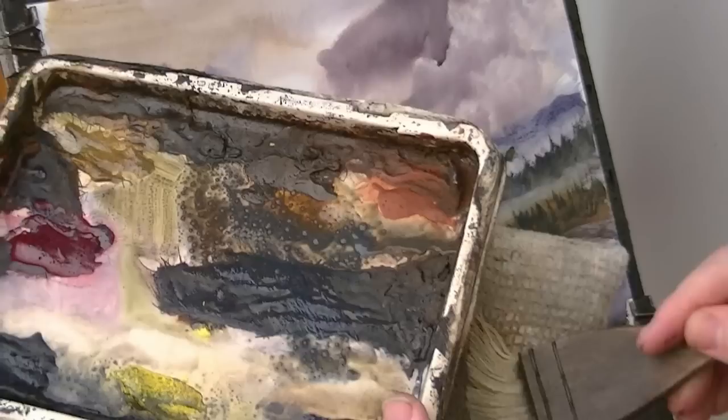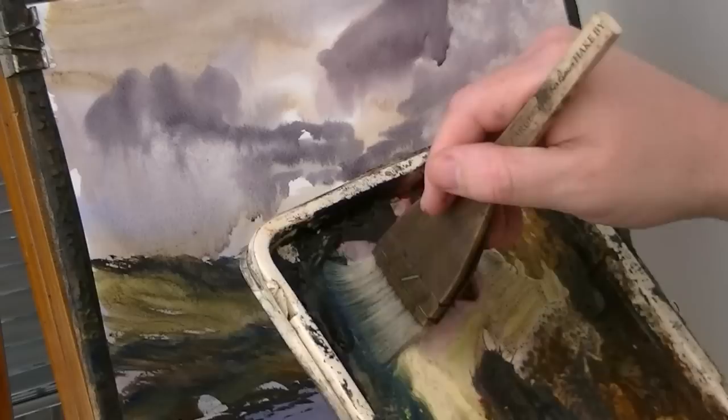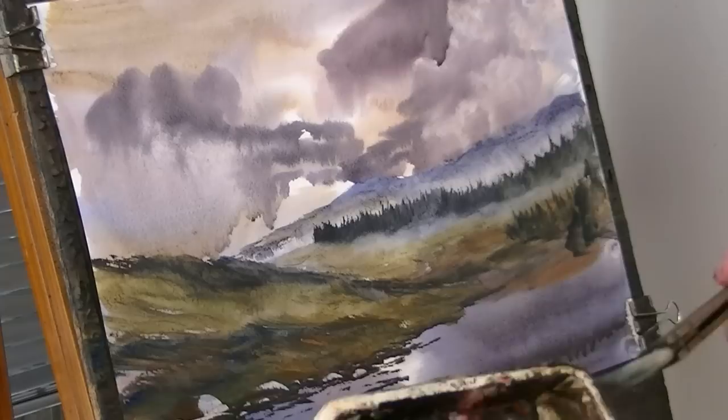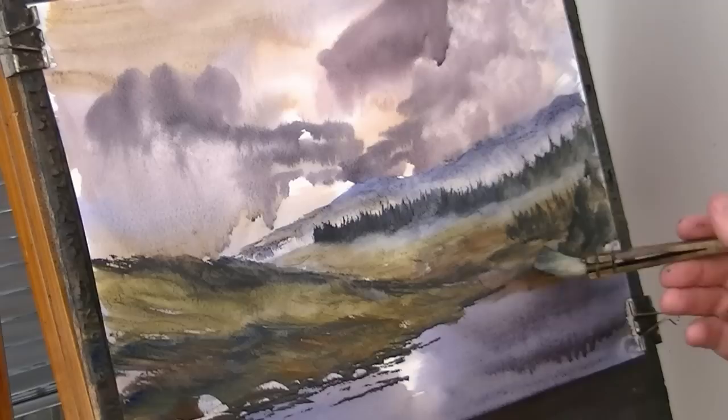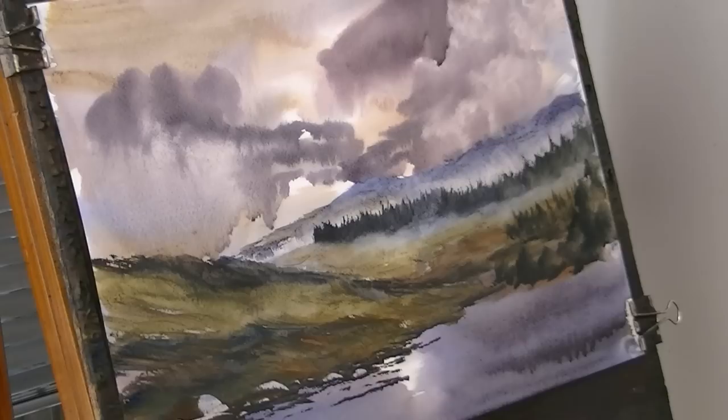Go back over to the right-hand side. Just cleaning the brush, drying it on the tea towel. Adding a tree on the right in the distance — so lemon yellow, a bit of Payne's grey, a bit of ultramarine. Don't want to paint too much over what I've already done. That'll do.